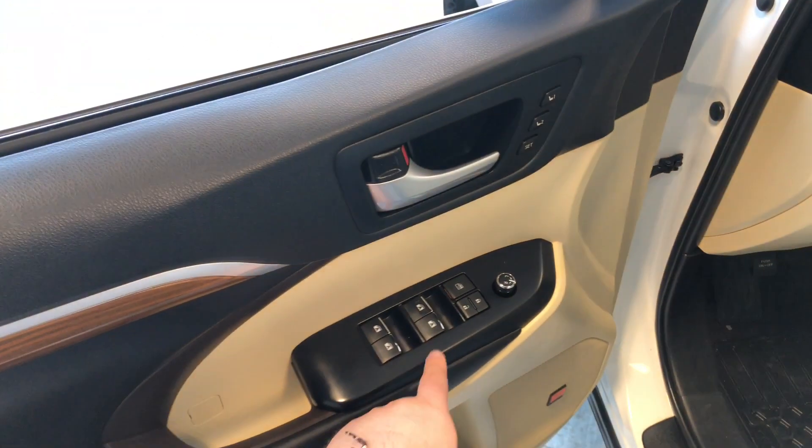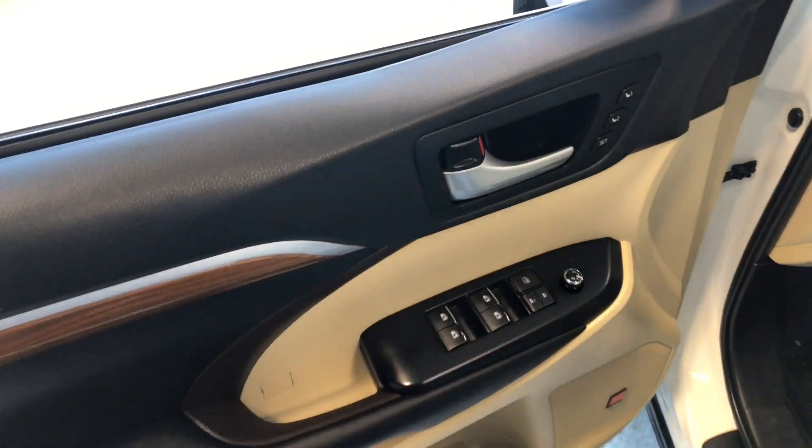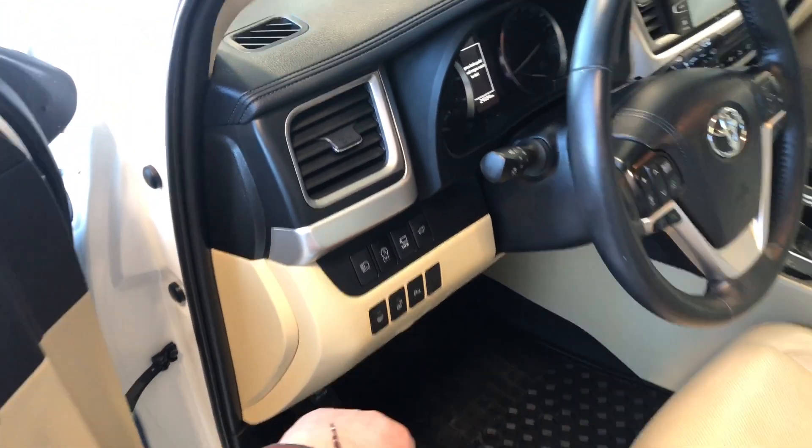Inside you'll find your power windows, locks, and power adjustable side mirrors with memory seating presets right next to the door handle. Next to the door you'll also find your power liftgate button, heated steering wheel control, and the ability to turn your parking sensors on and off.